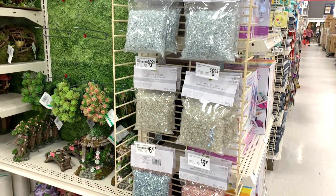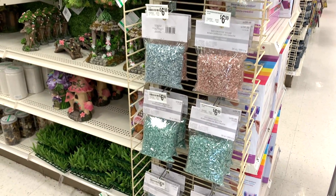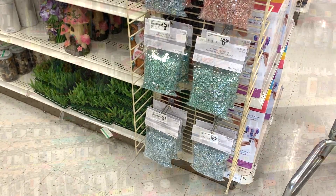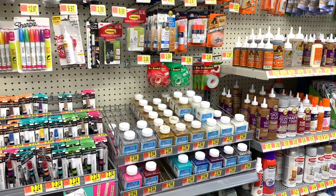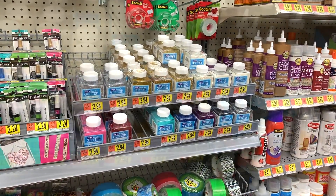I made a trip to Michael's stores, and they had an array of colorful decorative fillers. I love the sparkle that it has, and they also had jumbo glitter at a very reasonable price. I grabbed a jar of the silver because I plan to mix the metals for interest.